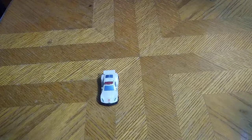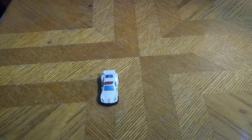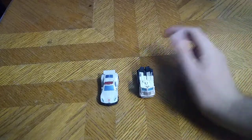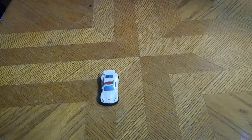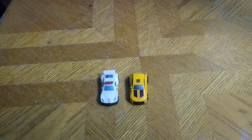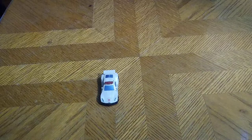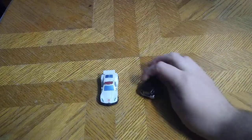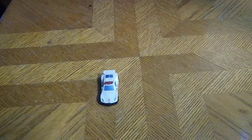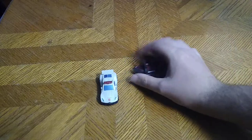Of course, some other Legends figures: Legends Prime, Legends Magnus — just a remold of the Optimus Prime — Legends Bumblebee, Legends Cliffjumper, Reveal the Shield Legends Trailbreaker, and of course my Custom Legends Air Raid.